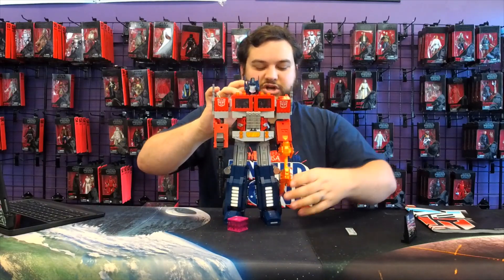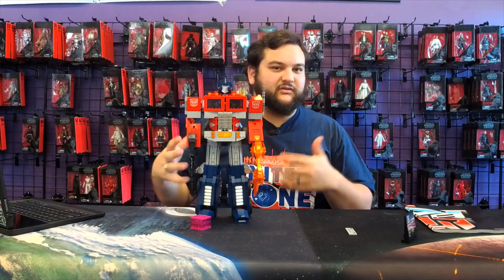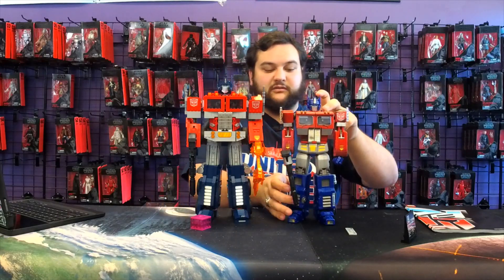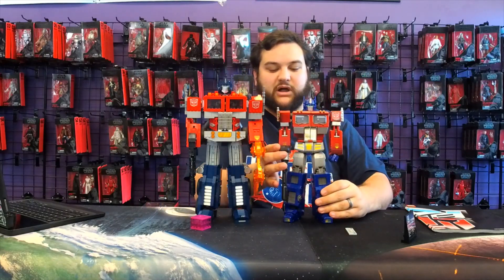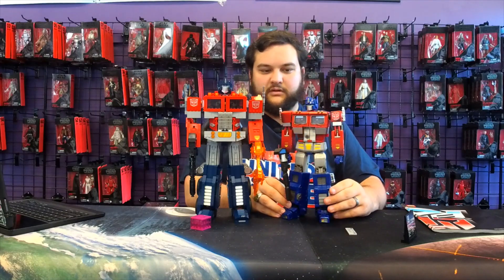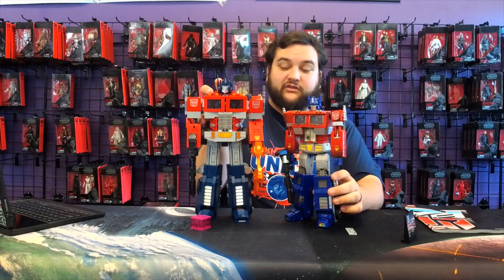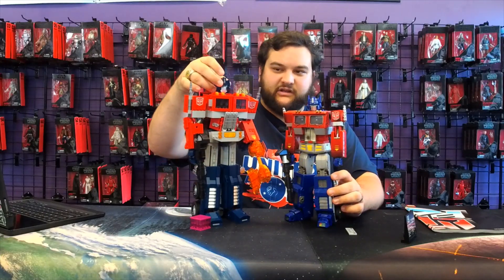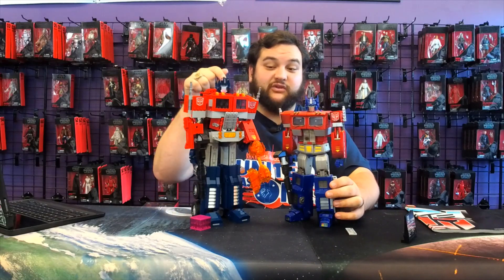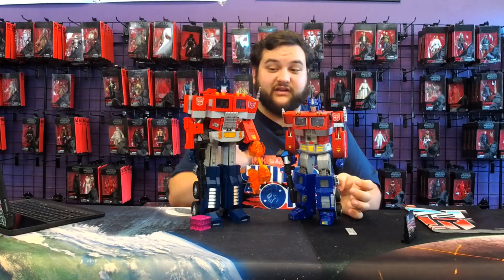Here he is with his little Energon Cube. And for comparison, here he is next to the most comparable Optimus Prime as far as action figure toys go — the Masterpiece MP-1, or the 20th Anniversary Optimus Prime. Based on some images I had seen, I thought they were going to be kind of similar in size, but I didn't realize he was actually going to be a good amount larger. This is quite a large figure, and this guy dwarfs him.